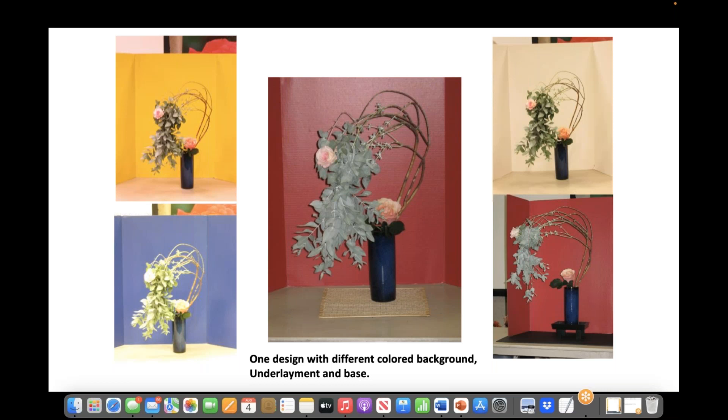Photography is your friend when it comes to arrangements because you can photograph, review, and change things before exhibiting. These photos were taken at a North Central District workshop in the early days of digital photography. They are different versions of the same arrangement. The one I think is most effective is the one in the center — it has a nice red background and an underlayment. The one on the top left has no underlayment and a different color; the blue background is the same. The red on the bottom right shows where a black underlayment and a base have been added, so you can try these different options and see which works best.